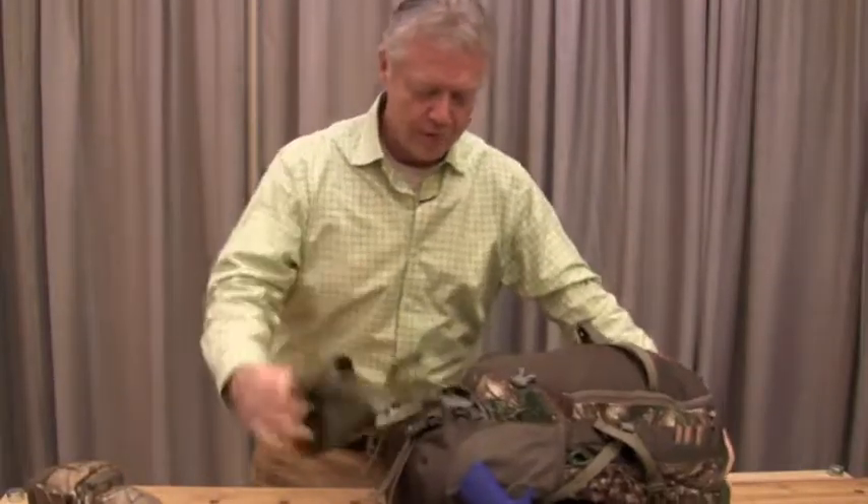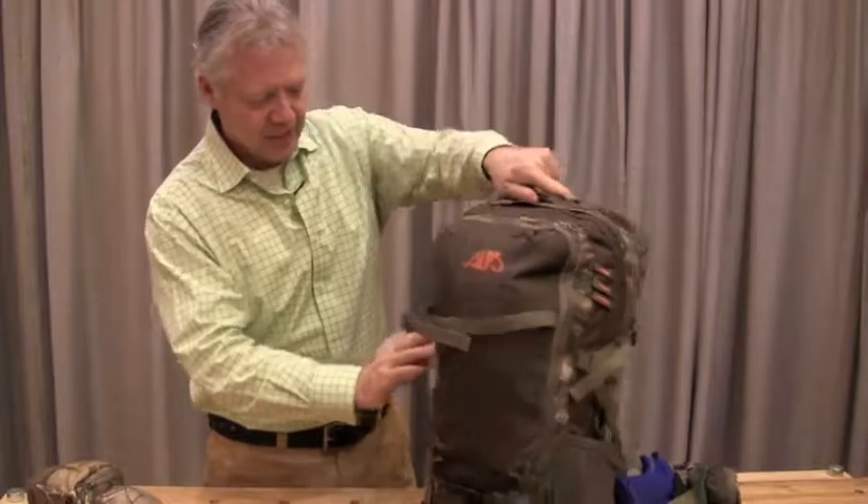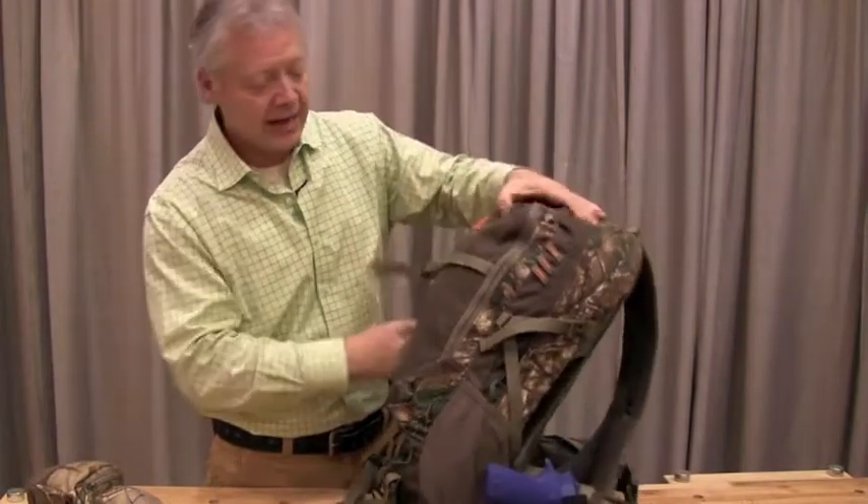Drop-down weapon carrier for gun or bow — keeping your hands free, ready to shoot whenever you want to. Side compression straps. When you're not carrying a weapon, this can work as a front compression strap. You can jam your jacket in there.